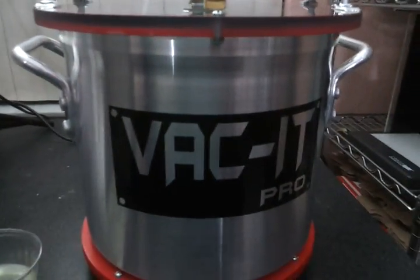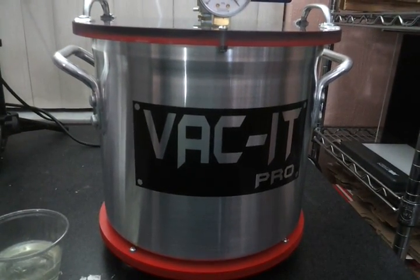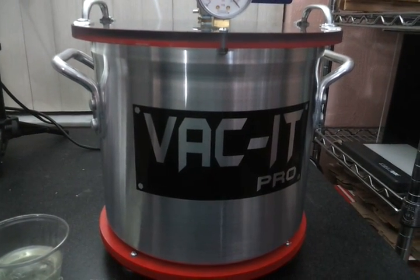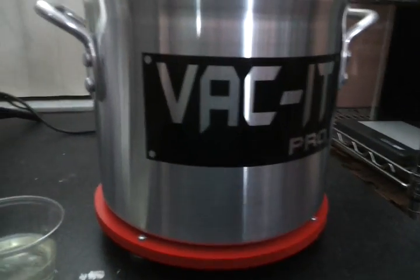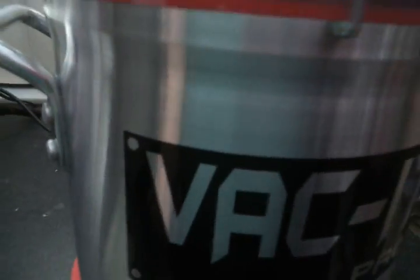This is the vacuum chamber. I got it off of eBay — it was approximately $120 to ship, and I think it's three gallons. It has a little stand. That is the vacuum pump underneath the desk, and it came from Harbor Freight — I think it was $89.